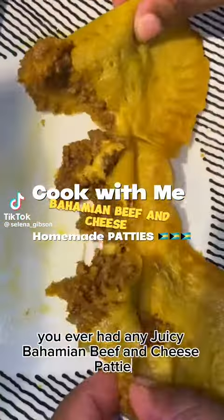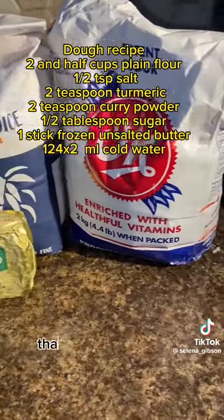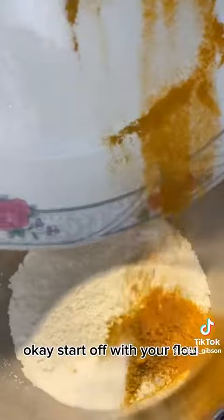Have you ever had any juicy Bohemian beef and cheese patties? Come let me show you how to make them. Starting off strong with our dough — the recipe is on the screen. Start off with your flour and add it to a bowl.